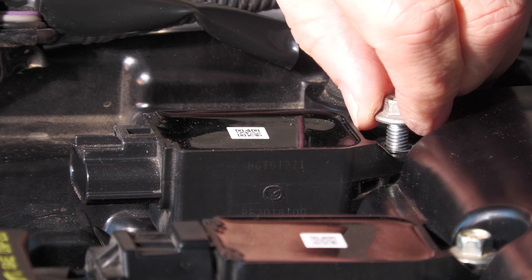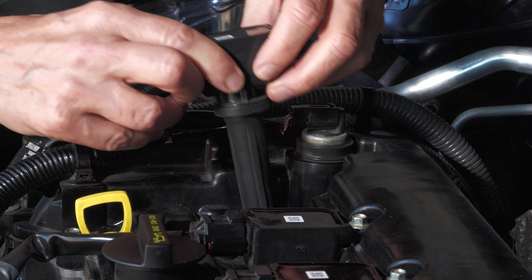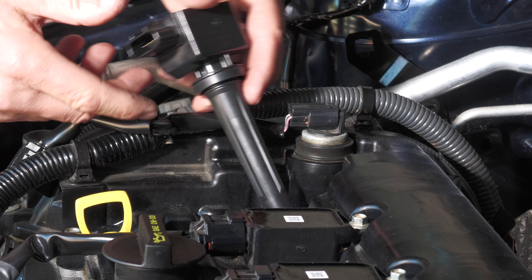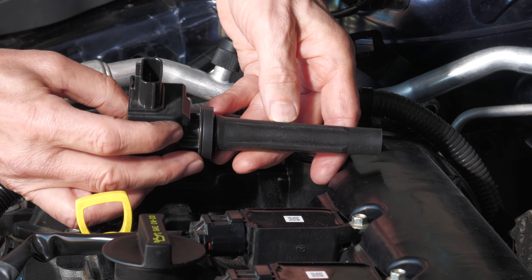Unscrew it the rest of the way with your fingers and now the coil pack comes right out. This is what the coil pack looks like. The bottom end of it goes over the spark plug which is still down in the well.